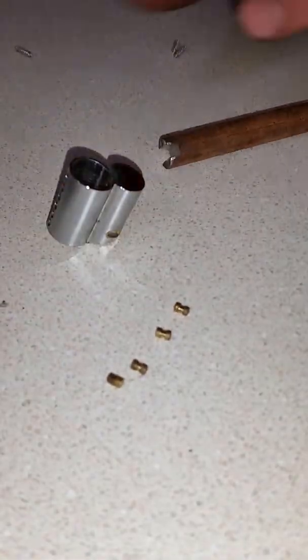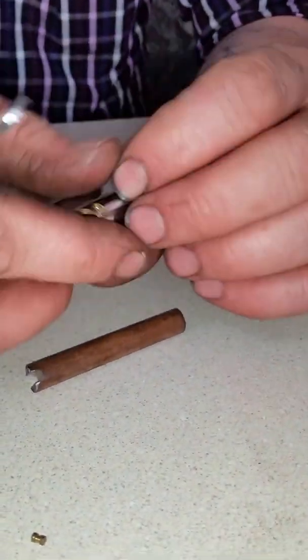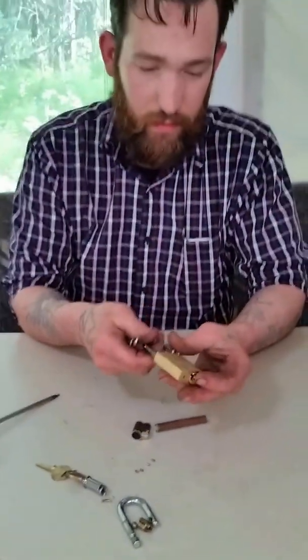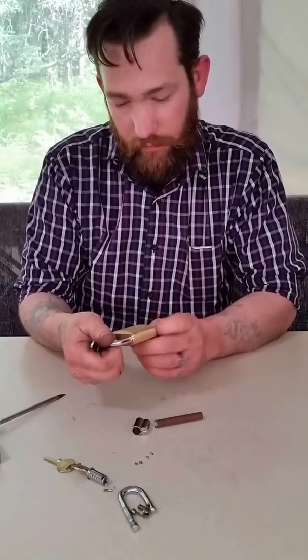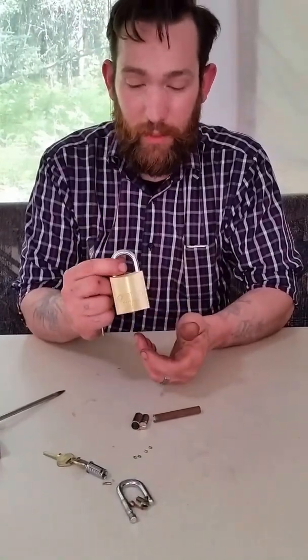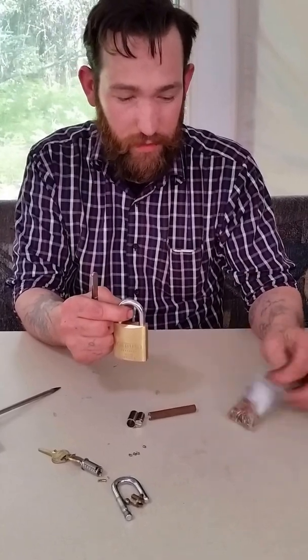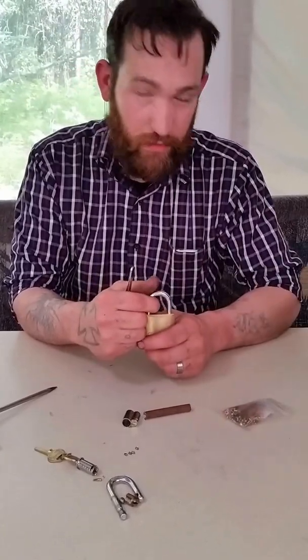So this is the Master Lock number 570. Stay tuned — we'll be doing a review on the Abus 83/45. We'll re-pin this one too. We got a set of pins coming in, some security pins — we got serrated, spool, and all sorts of fun stuff. So stay tuned.